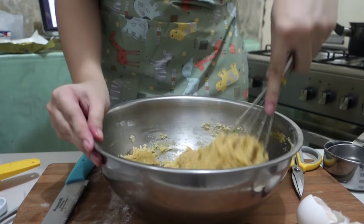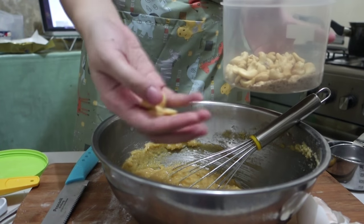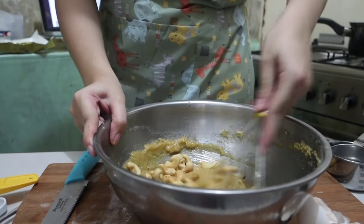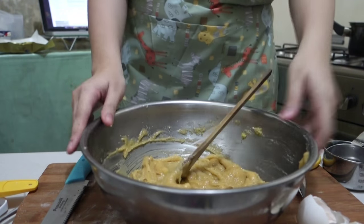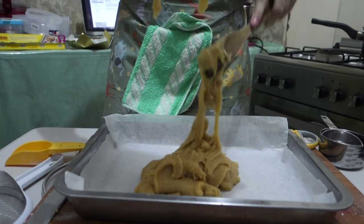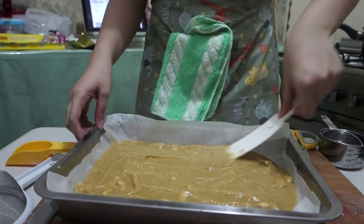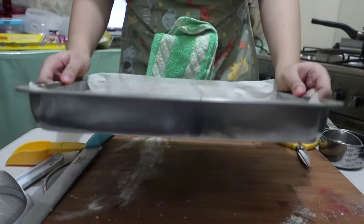Once that's done, the last ingredient is to add our nuts. I used some cashew nuts because they just go perfectly with butterscotch. Then we're gonna line our 9 by 13 inch pan with parchment paper and pour in and level out our batter into it.